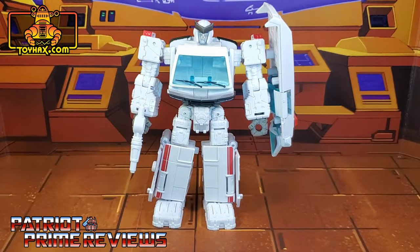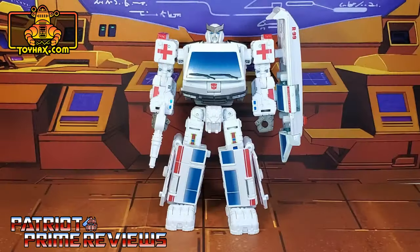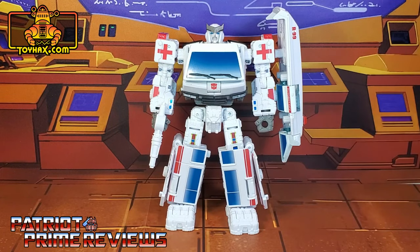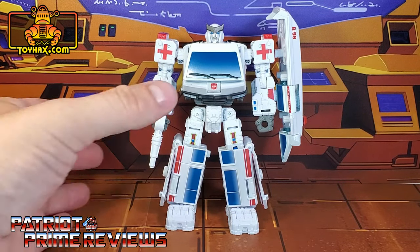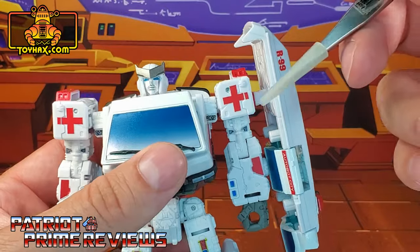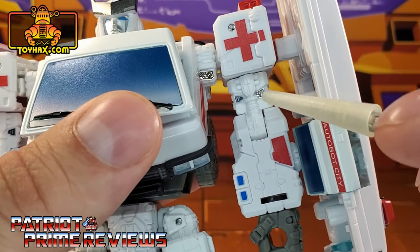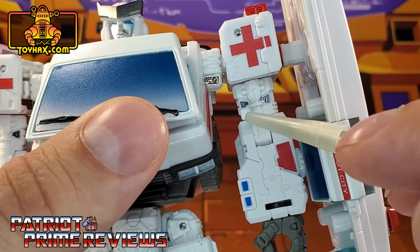One final look at Ratchet in robot mode before and after. Ratchet's robot mode gets quite the upgrade thanks to ToyHacks. The first decals you're probably noticing are the new windshield and window decals on the chest and legs. Those really help break up all that white that the figure originally had, but I'm going to go over those decals more in vehicle mode. Taking a closer look at Ratchet, you'll see he's got brand new red cross decals on both shoulders, and new black and silver decals right there in the armpit and bicep.